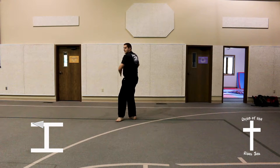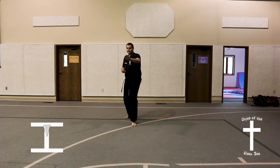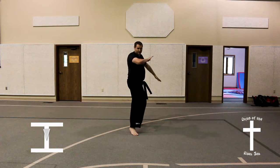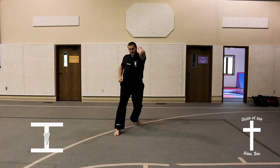Look to your left, land in a back stance, knife hand guarding block, step out to a front stance, elbow strike. Step forward in a back stance, knife hand guarding block, step out into a front stance, elbow strike.